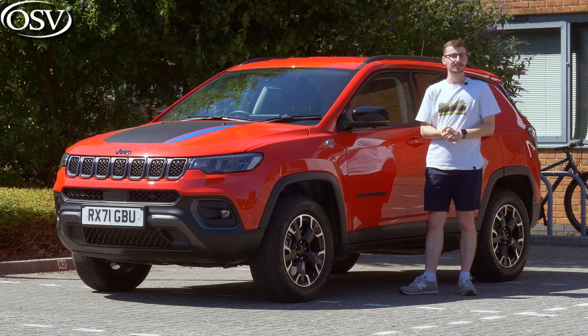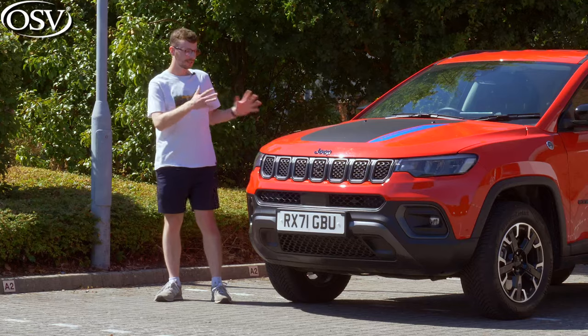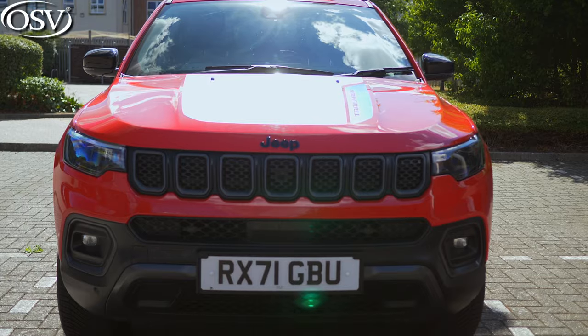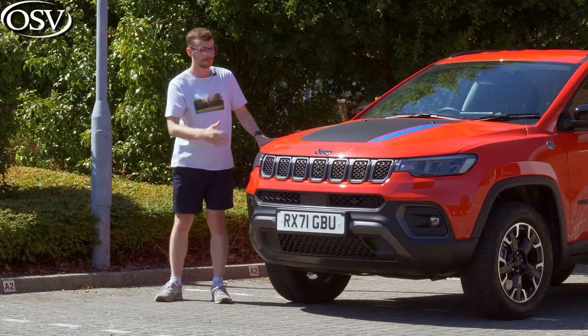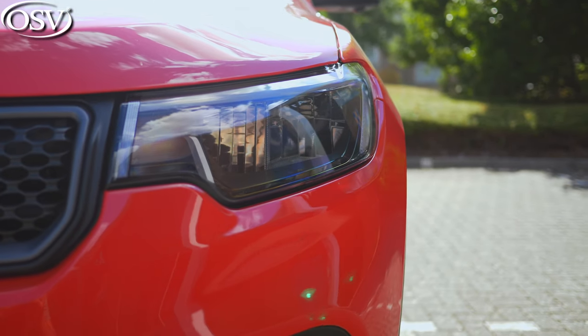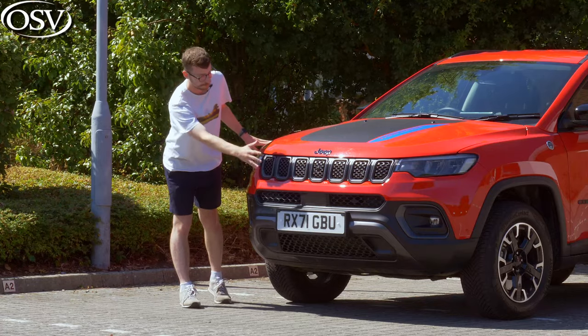The Jeep Compass is the brand's mid-size SUV, slotted between the Renegade and the Wrangler in its lineup. The front end has an aura of sophistication about it that keeps it up to date with rivals, yet it has rugged appeal thanks to the trademark 7-slotted grille that merges seamlessly with the slim LED headlights. Those come standard, and they're complemented by the bold front bumper.